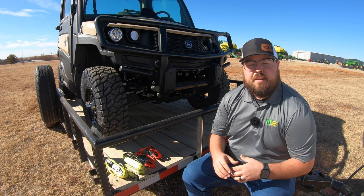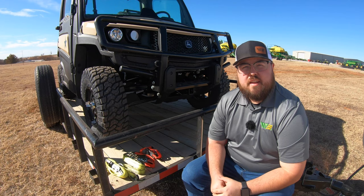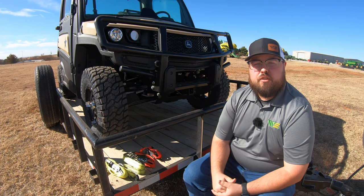Now that we're loaded, let's talk about the best way to tie down one of these side-by-sides, which is going to be using the four-point system. What I mean by that is we want a strap on each of the four corners of the machine going to four tie-down points on each corner of our trailer — so front right to the front right, and so on all the way around the machine.